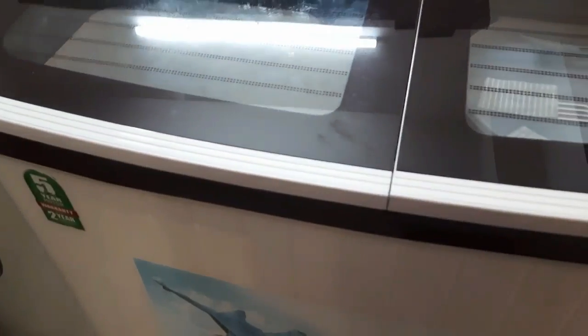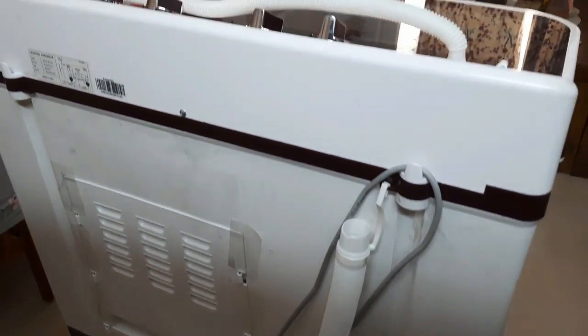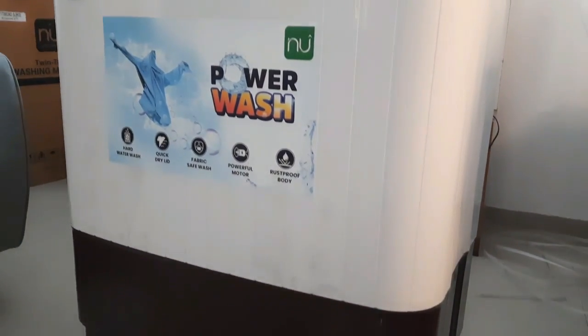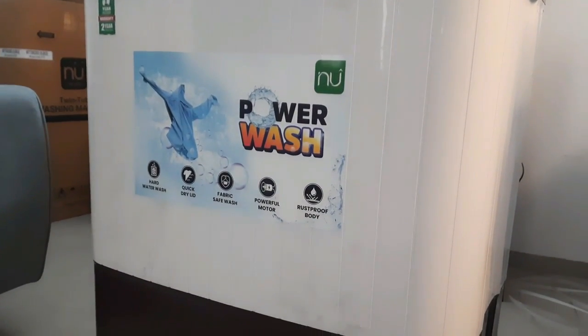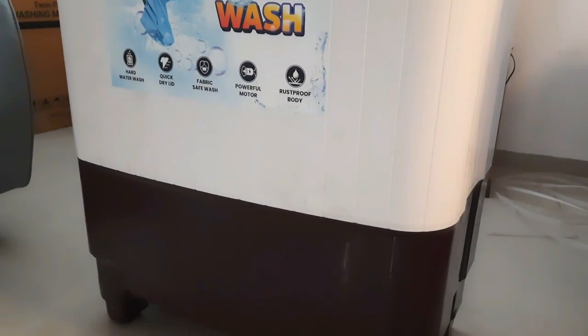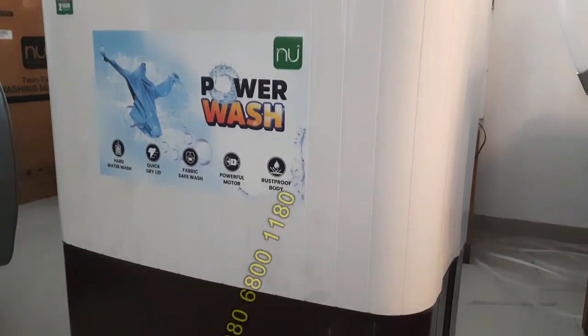The advantage of this machine is that you will save on daily clothes washing, which is a big task. It is resistant to water splashes, comes with 2 years comprehensive and 5 years motor warranty. If you have more queries, I will show a number on the screen and also give a number in the description.